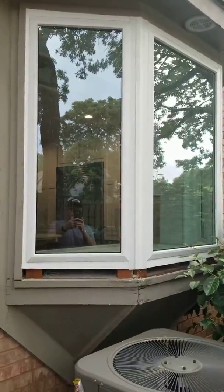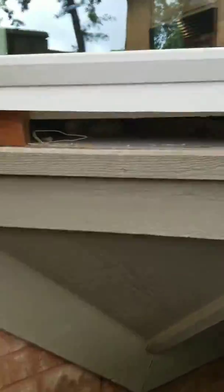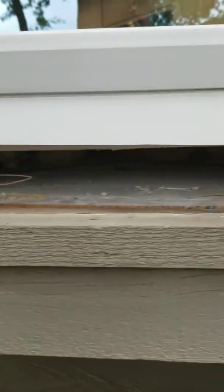So this is a bay window. As you can see, they put the windows in. There's no insulation underneath it.